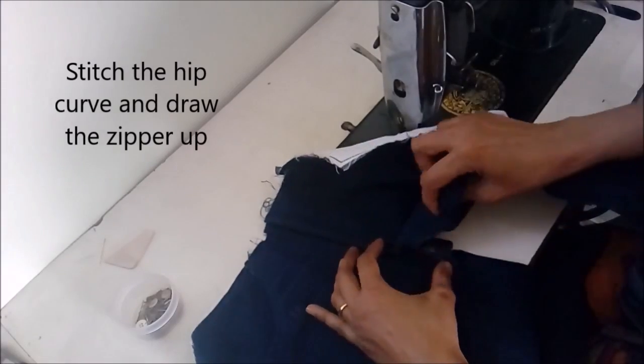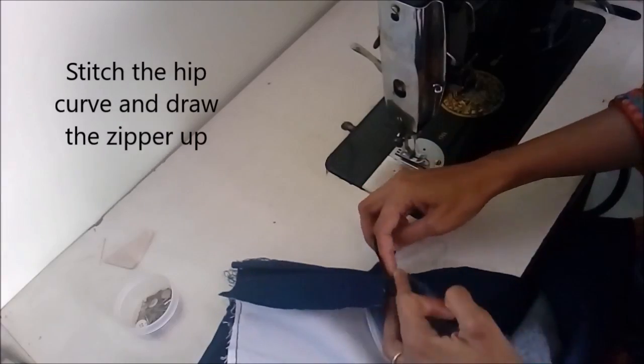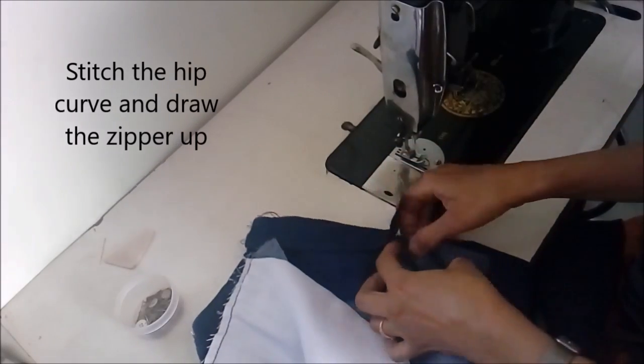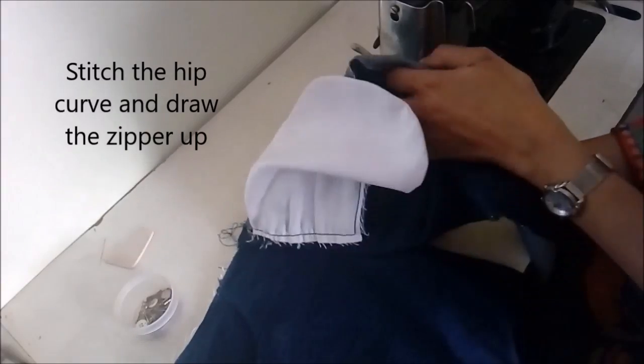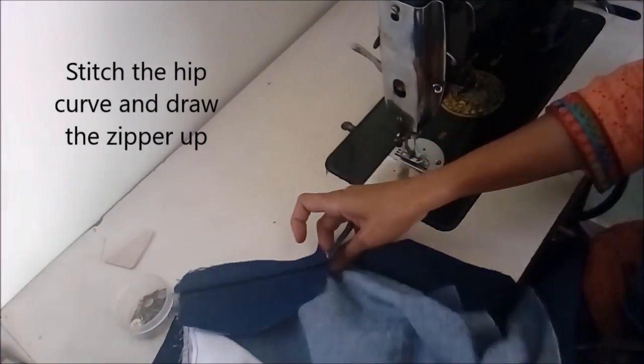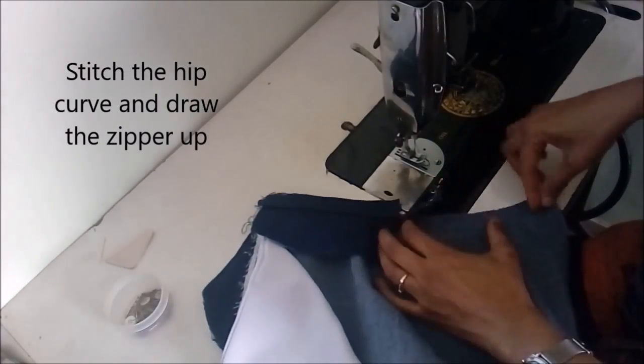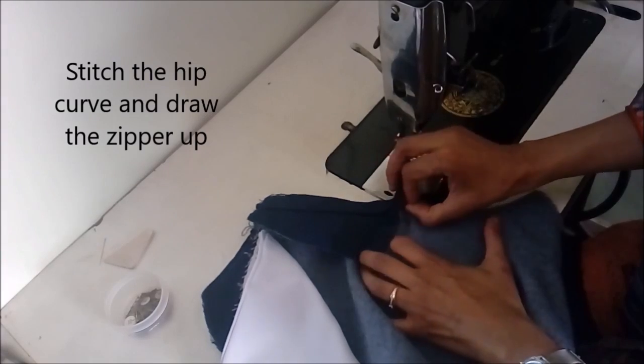Pull the zipper up and now we will stitch the hip curve, starting from the top — from the end of the zipper — all the way to the end of the curve, making a firm stitch.